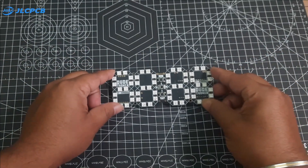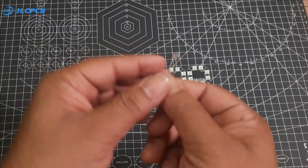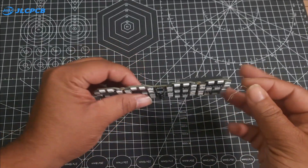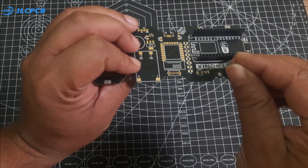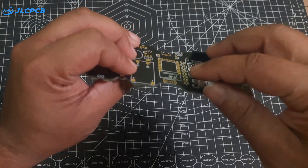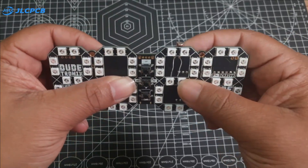With all the LEDs soldered, I will now add an LDR sensor along with a 10K resistor. This setup will allow the clock to adjust the brightness according to the surrounding light.